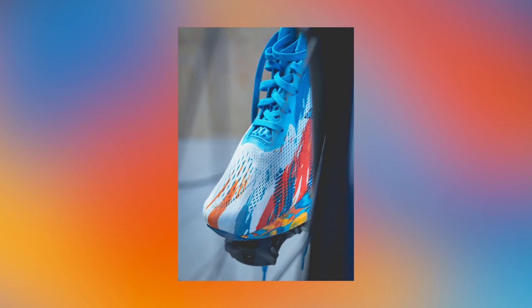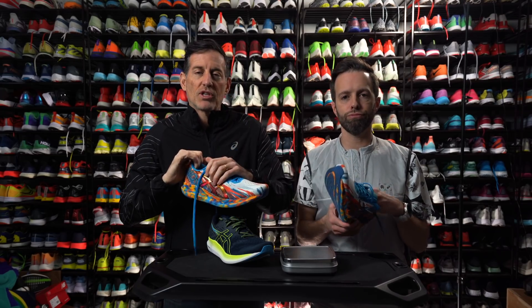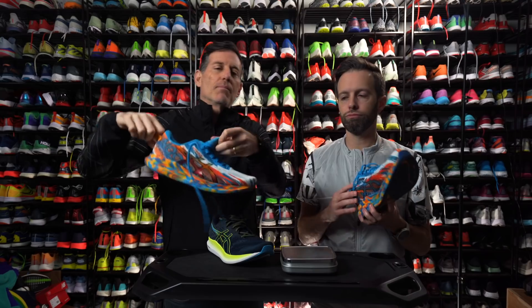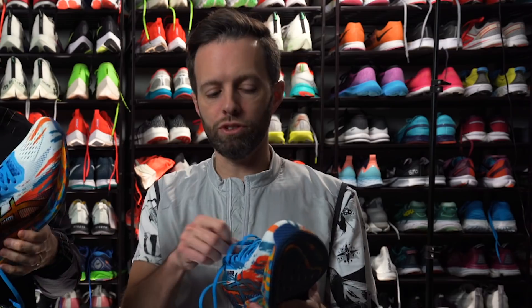These laces — you can even switch these. It comes with elastic bungee cord-style laces. So if you really want fast transition, put those suckers on, pull this up, yank this back, slide your barefoot in there, and you're ready to go. And if you do the bungees fast enough, they'll snap and propel you forward into the next stage of the race.